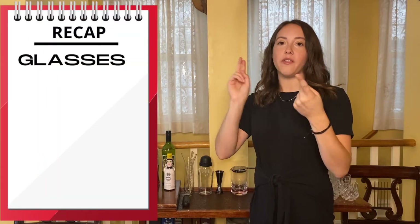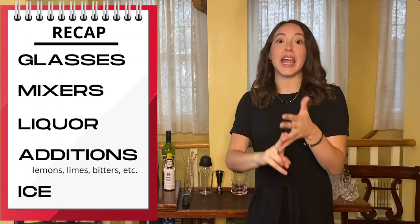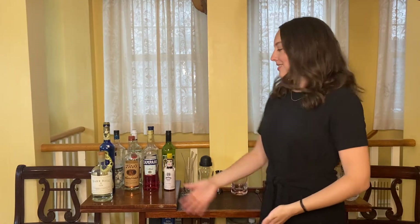Let's do a quick recap of what we have so far. We have cups, we have mixers, we have liquor, we have additions, we have ice. What else do we need? Of course, accoutrements.